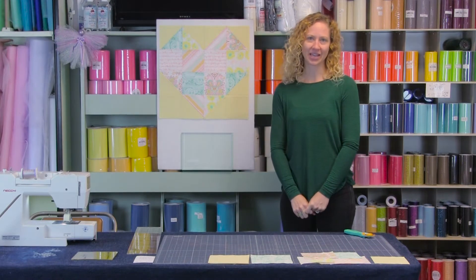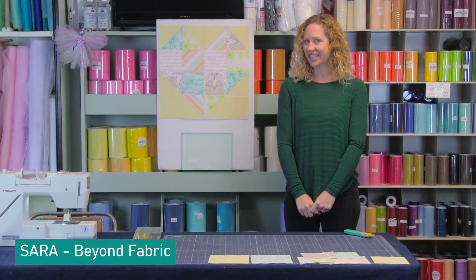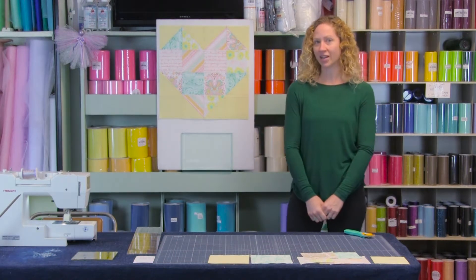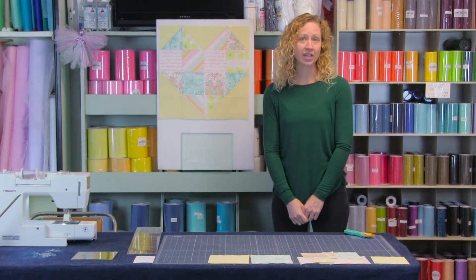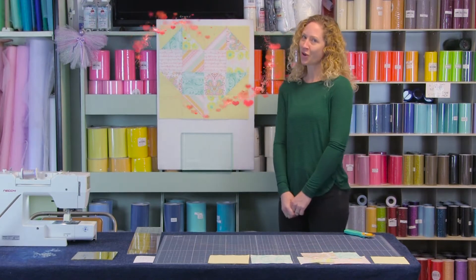Hello everyone and welcome to another Make It Monday. I'm Sarah with Beyond Fabric and since this is airing on Monday, Valentine's Day, today we're going to show you how to make this quick and easy heart block, which can be used as a pillow front, bag front, put into a quilt, a wall hanging, whatever your heart desires. Now let's get started.